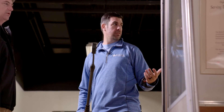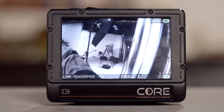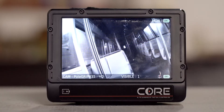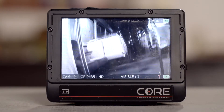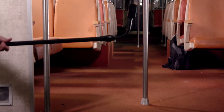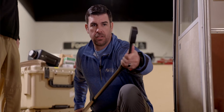So for example, as EOD techs, if there was a suspect package somewhere on a subway train, you would extend it and then you could kind of peek around the corner to see what you have. If you can't see anything, you want to get good coverage, then you can extend the pole out and start doing a search down the aisle.